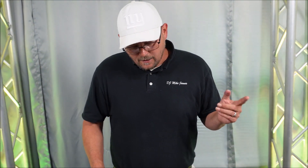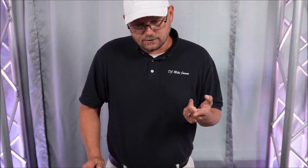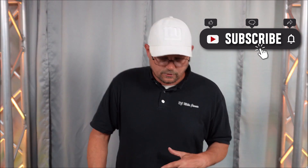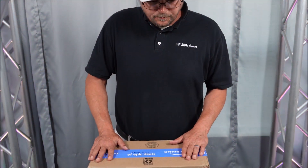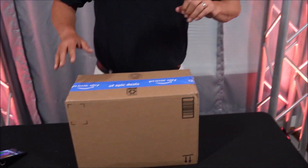DJ Mike James here with another product review. Big shout out to everybody who's been liking, commenting, and subscribing — just broke 200 subscribers, I really appreciate the love and support. Keep it up, hit the subscribe button and comment. If you've got any questions or particular things you want to see me try with some of these lights, we can learn together. A company contacted me about doing some of these videos.